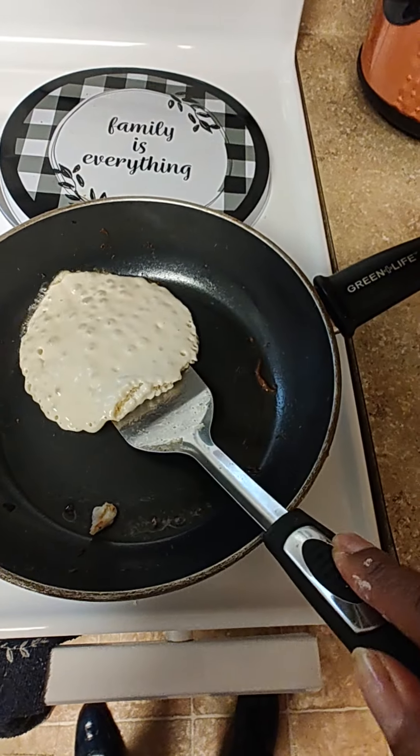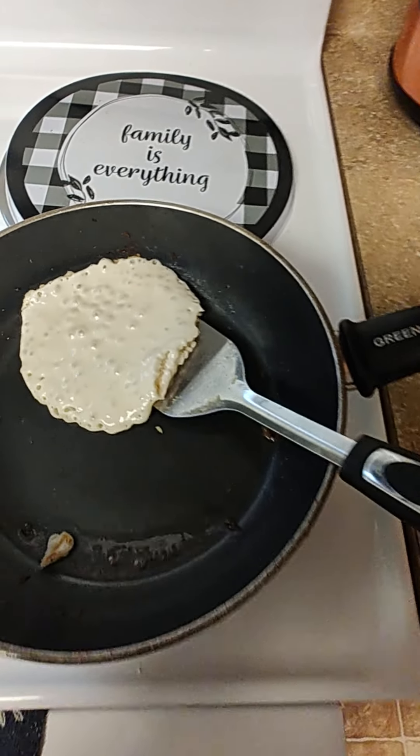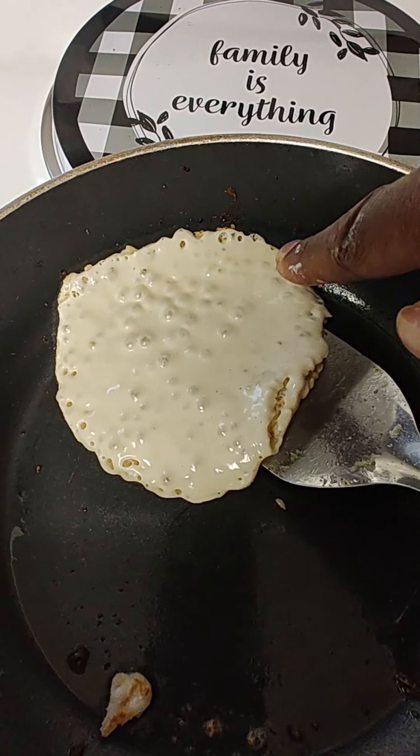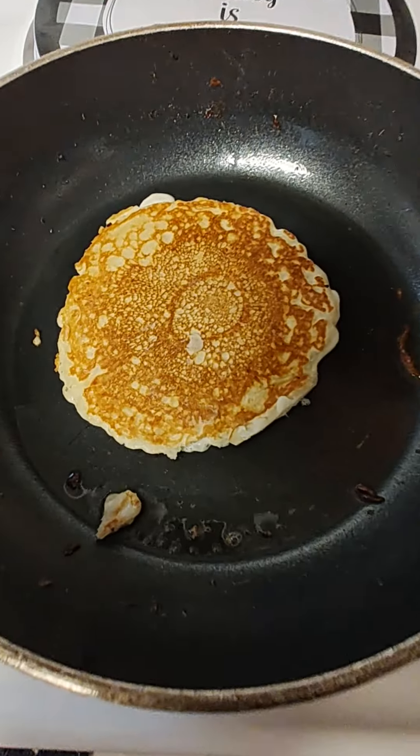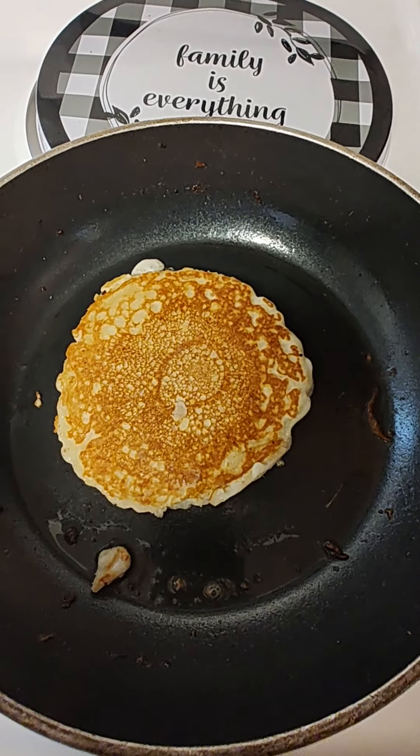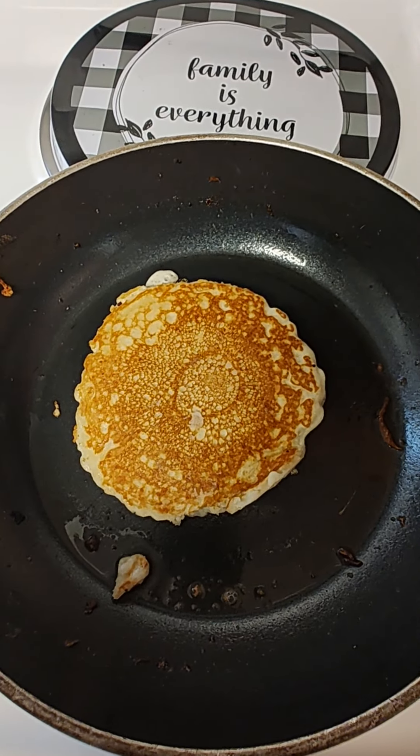When you go under, make sure that you're on the far back end when you point to it on that side. Because you want to flip it this way. See? Only on Black Man's Kitchen — right in the middle.